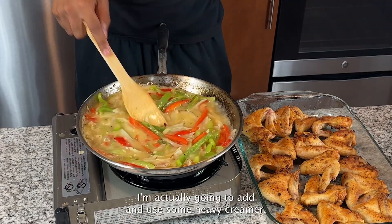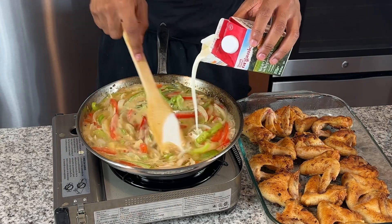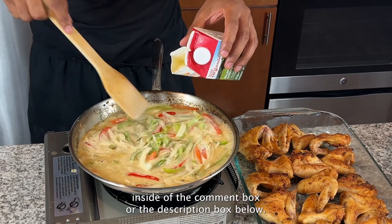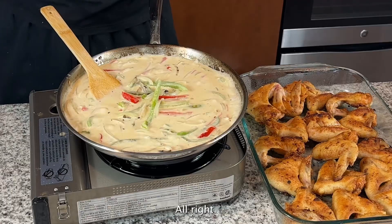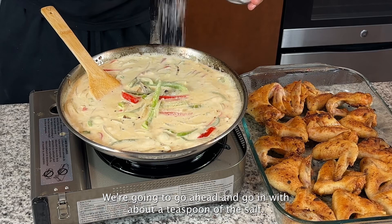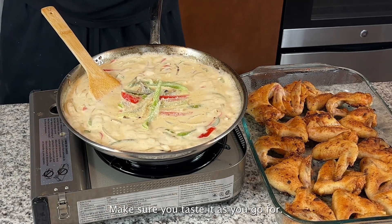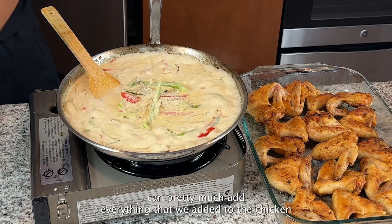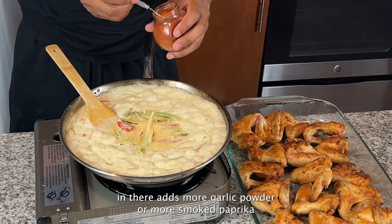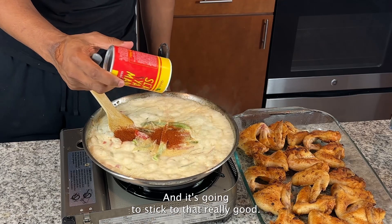Next, add in some heavy creamer. I'll have the exact measurements in the description box below. For the gravy seasoning, add about a teaspoon of salt — adjust based on your preference, and make sure you taste as you go. Add a little onion powder, and pretty much add everything we added to the chicken: garlic powder, smoked paprika, and just a little bit more cajun seasoning. Stir it all in really well, then turn the heat down once the sauce is heated up.